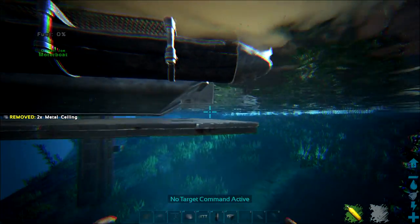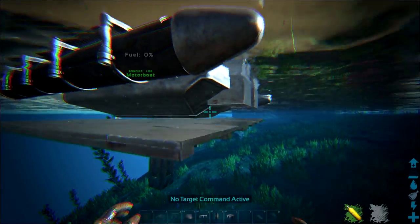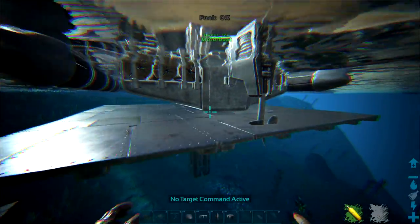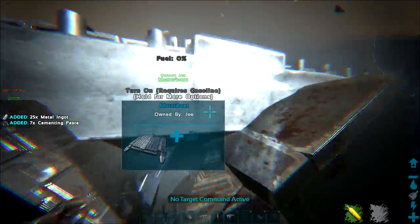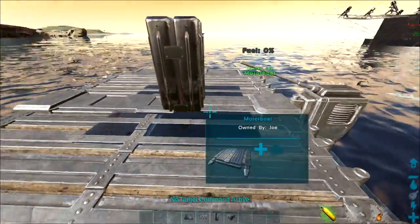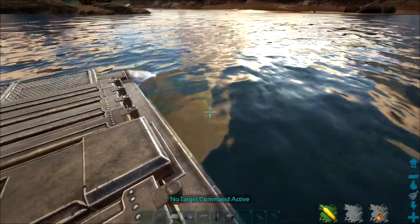Cover the raft up, and you'll notice you have a little extra on the end — you need to cover that as well. With rafts, the beautiful thing is you can make floating foundations, so that'll be the next task. Destroy your excess metal floors so you have just one metal floor in the center with a pillar in the middle.